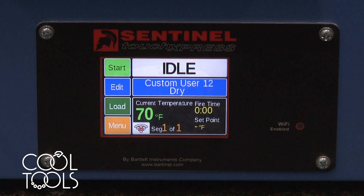Hello everyone, it's Karen at the Cool Tools Studio. Today I'm going to be walking you through how to use the Genesis model controller on the Paragon Kiln.